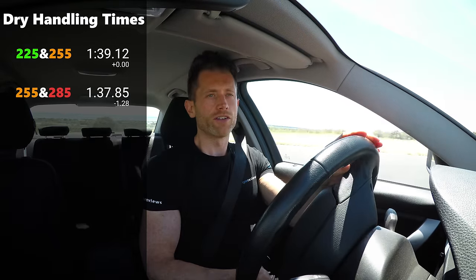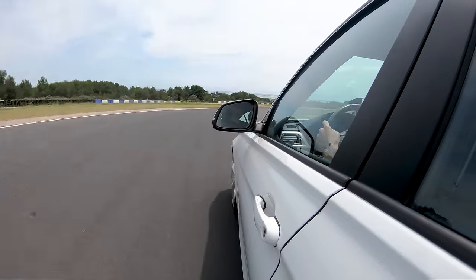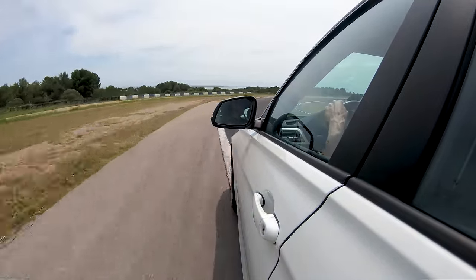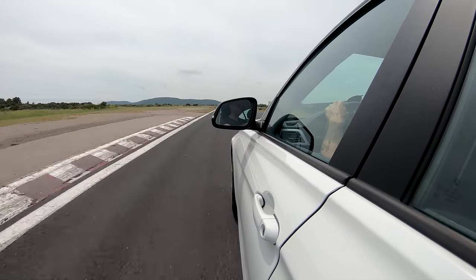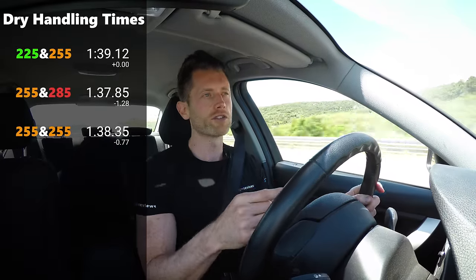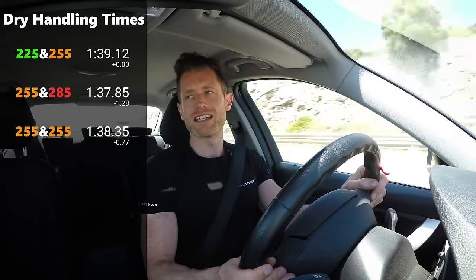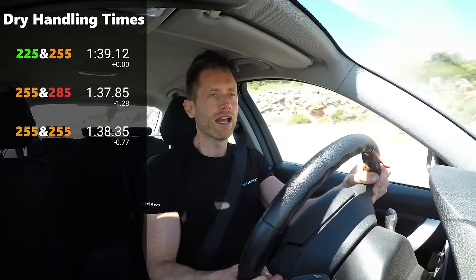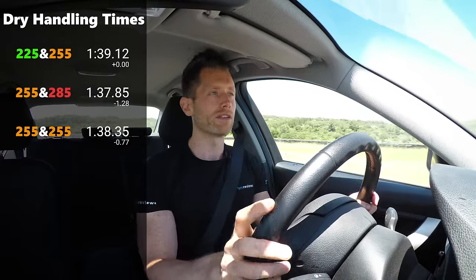Moving from the 255 front and 285 rear to the 255 all-round was actually really interesting. The balance changed from a little bit of understeer-neutral to a little bit of oversteer-neutral, which allowed me to have a little bit more fun driving the car. Interestingly, the actual lap times didn't change between the 255/285 and the 255 square — probably because this car isn't the most powerful, and the added little bit of oversteer gave me more confidence to carry speed through corners without lifting for understeer.